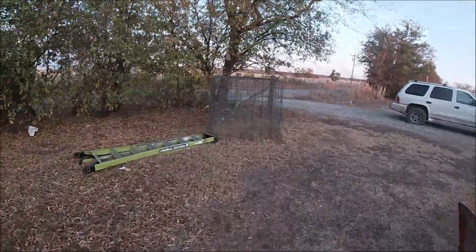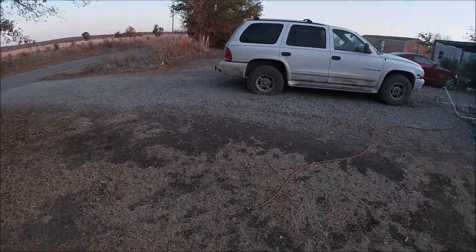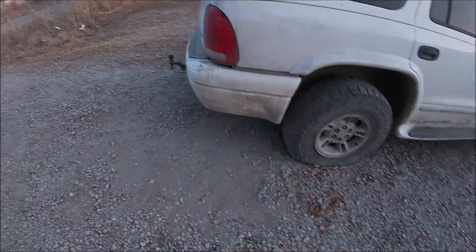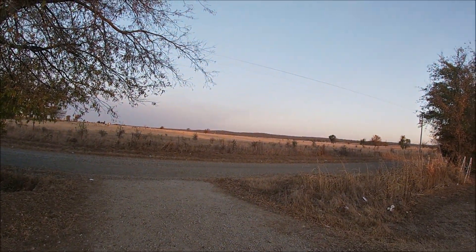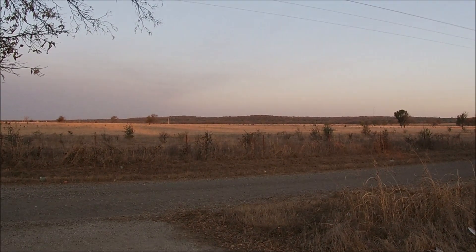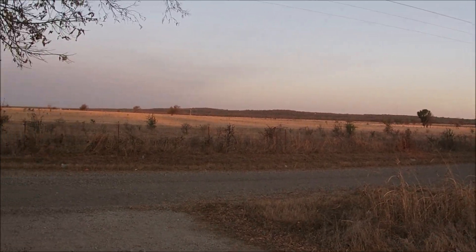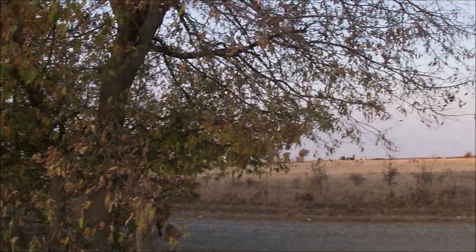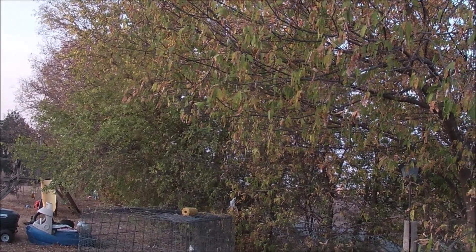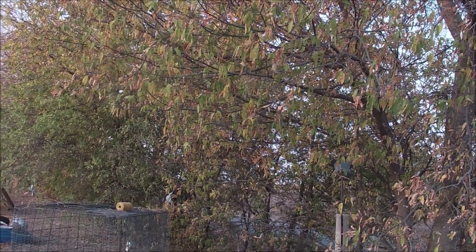I want to take Hunter to a dirt bike trail — he's really going to enjoy that. Up there's the flat tire we've got to get fixed. We'll be working on that today. The trees are changing over there on that hill. I just wanted to show y'all that winter is coming. The trees here are changing a little, you can see the yellow in them. It's coming, guys — snow and cold weather and some good hunting for squirrel and rabbits.